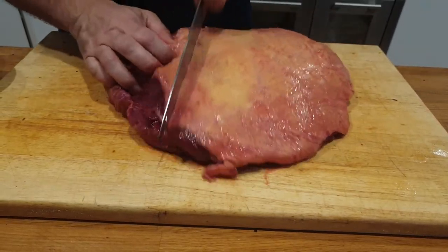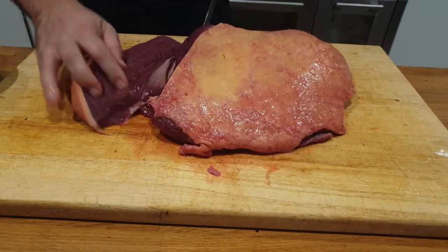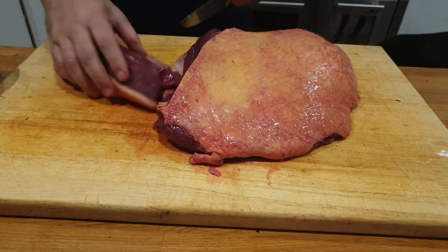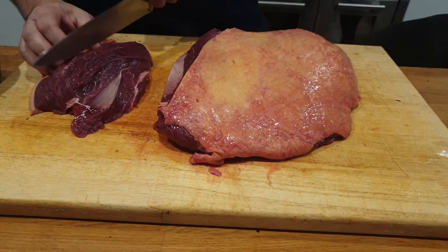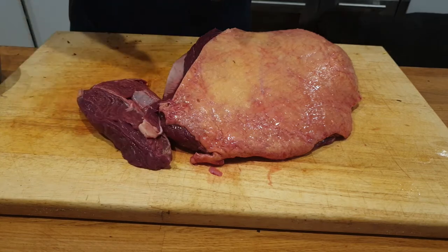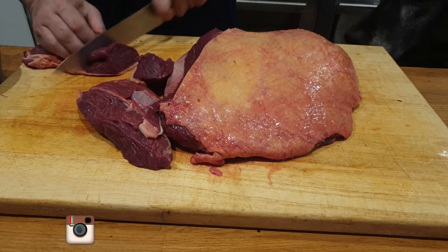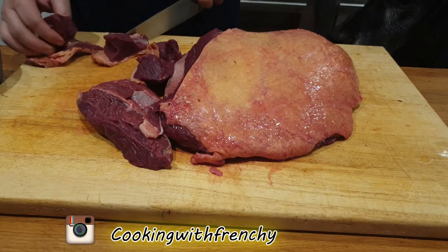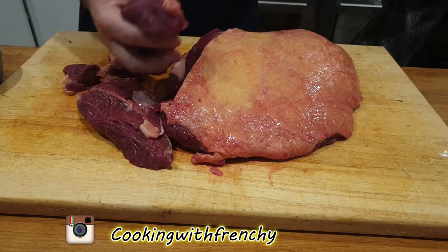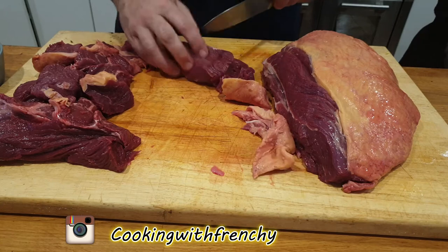Here we are, ready for my beef casserole — beef and red wine stew. Here I have a beautiful piece of rump. You could also use chuck. It's a recipe you can adapt with any kind of red meat beef you want to use — quite cheap cuts that you want to cook for a long time to tenderize. That's what the stew is made for.